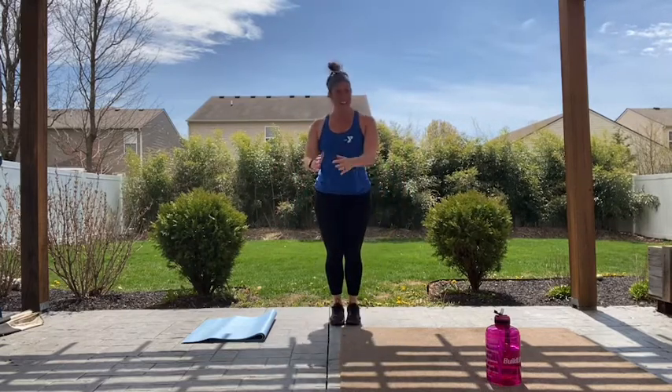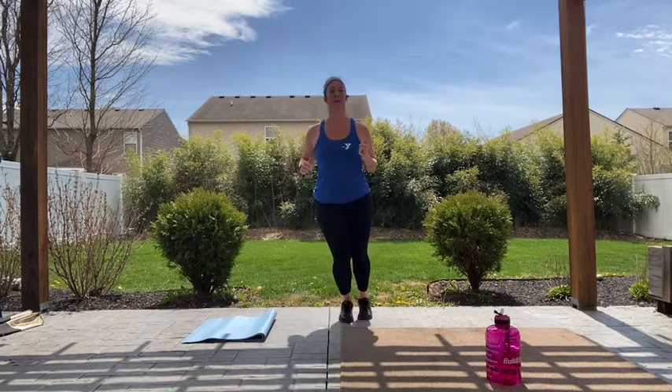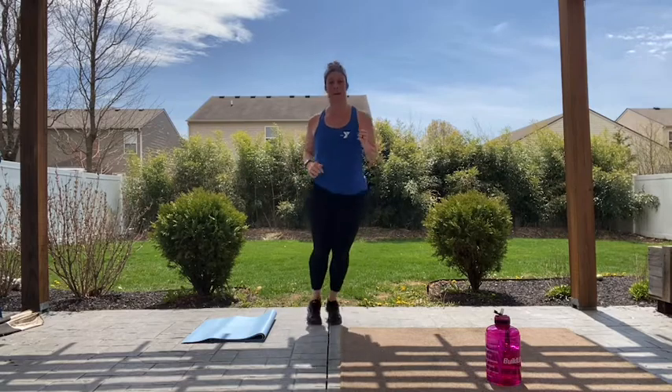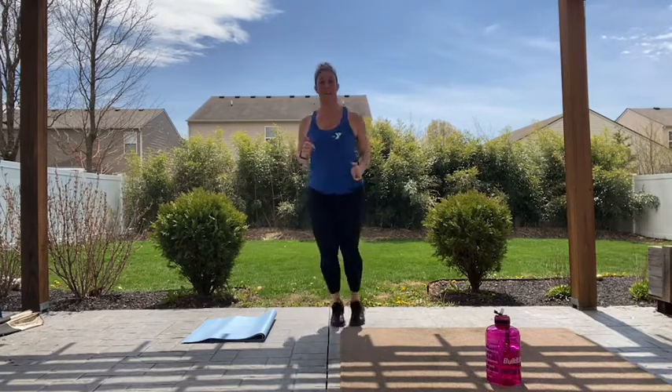We're going into ski jumps. If you have a line like I do, just side to side. If you don't, that's okay — just find an imaginary line. Let's go. We don't work in these lateral ways very often in our day-to-day life, so it's good to mix it in every once in a while. Just little bunny hops, side to side. Good job guys, hope you're starting to sweat. We've got 30 more seconds — those calves are on fire.